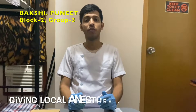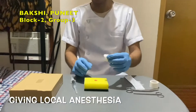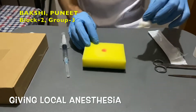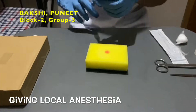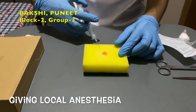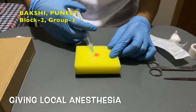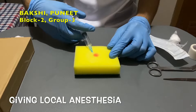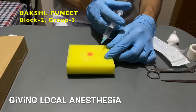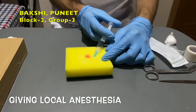Now we will inject local anesthetics. Take local anesthetic as per the internationally accepted standard. Insert the needle fully before deploying the anesthetic to avoid repeated puncture. Always ensure to pull back the needle to avoid puncturing a vessel. Now inject the remaining half of the anesthetic to the opposite side of the lesion.